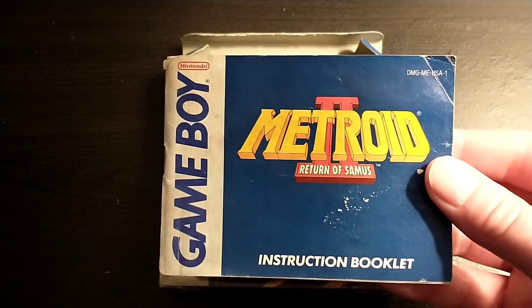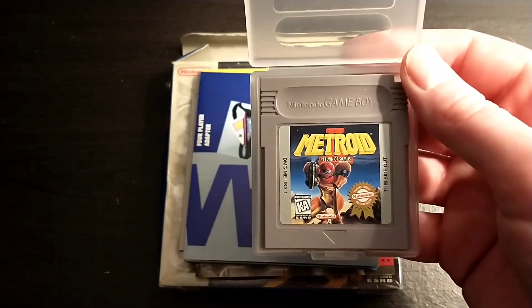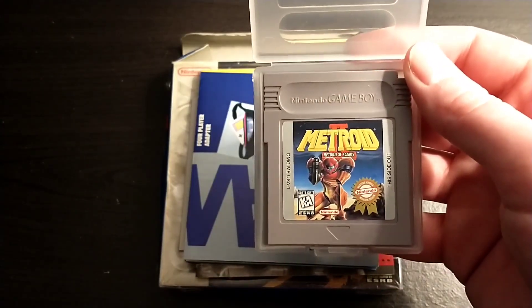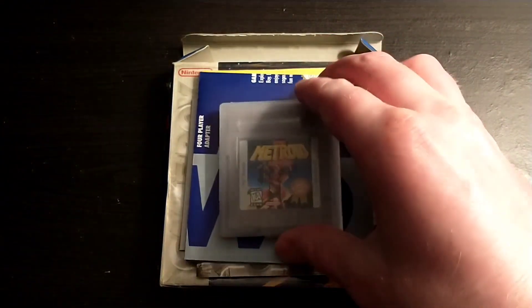And here is the manual. Today I'm going to be doing something a little different, which is I'm not going to go through the manual. I just figured I'd experiment with something different, and maybe you guys could let me know in the comments if you like that better. So it's going to be a little bit of a shorter video today. And here's the cartridge. I am still going to do the gameplay and a review for this game, though.